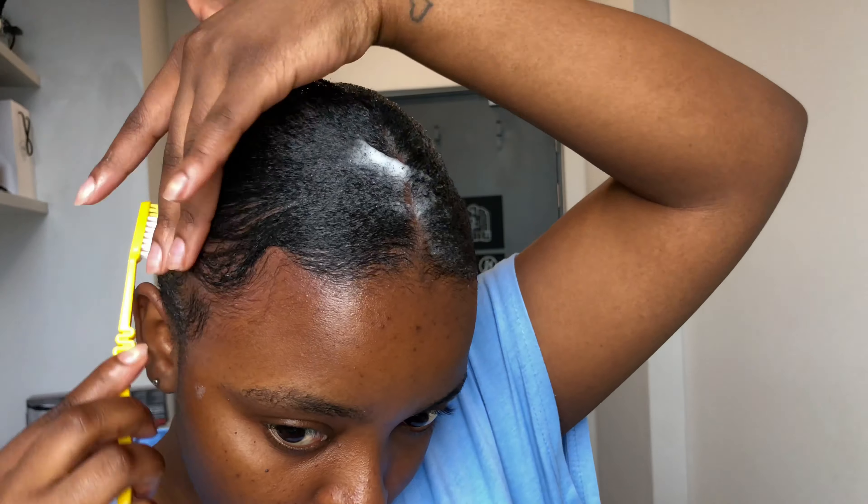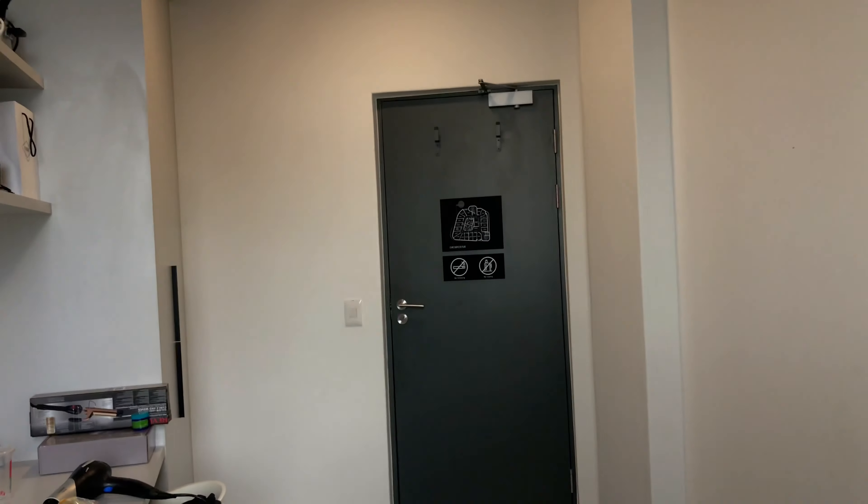I'm just busy with my edges, and once I'm done I'm going to put on my durag to flatten the hair and let it dry. I'm tying it as tight as possible — and then we wait.